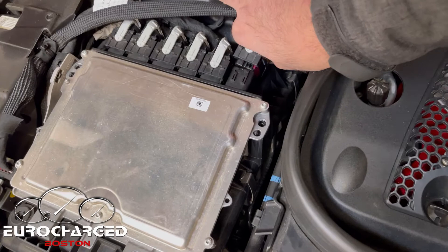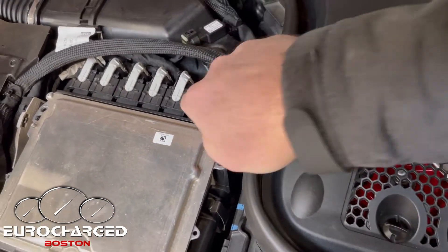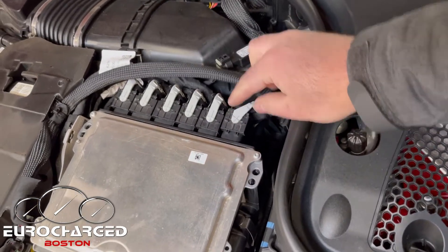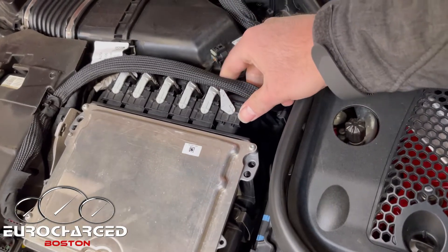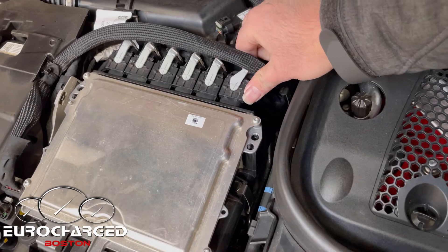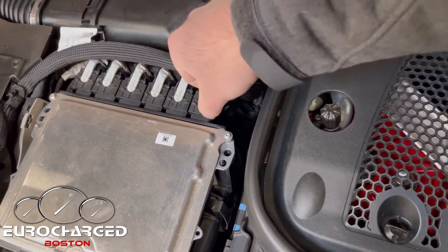Now for the final plug — notice that the arm is a little bit backward compared to the rest of them, so always keep that in mind. Always unlock it, push the plug all the way in, swing, click, and make sure all of these line up.